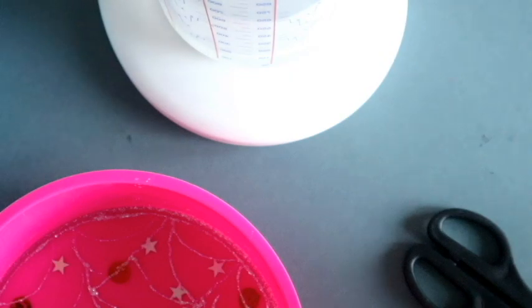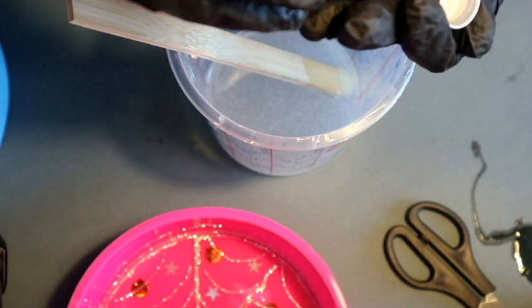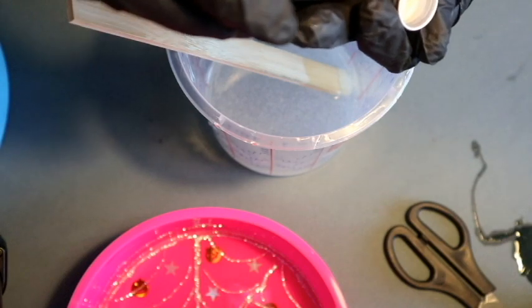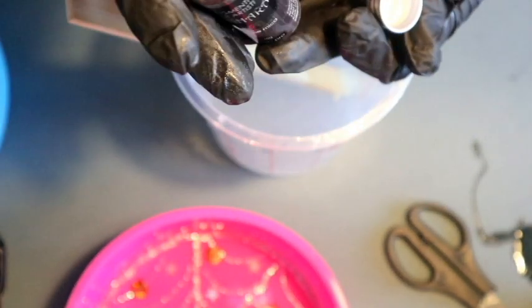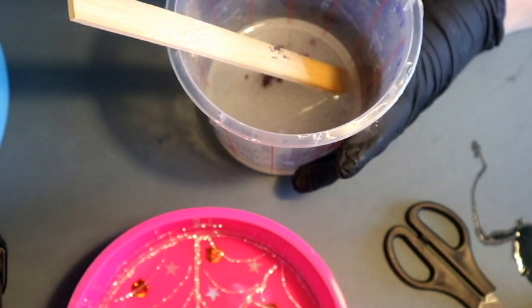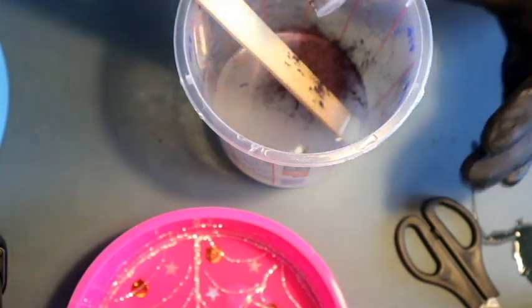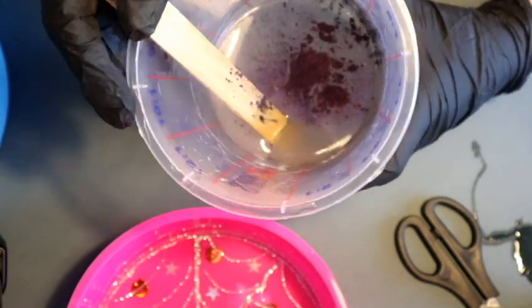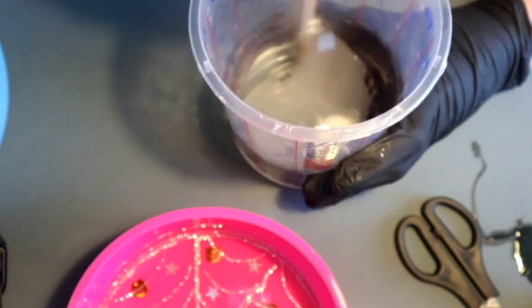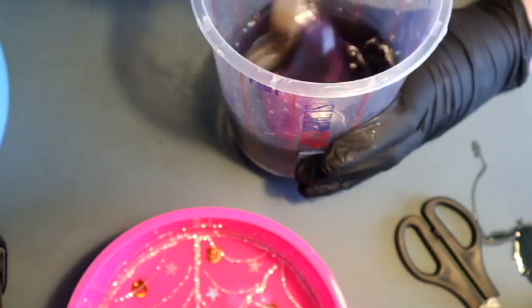I've got my mask on so if I'm sounding funny, sorry - but I have to have it on. I'm using this mica powder that Resin Pro sent me - it's an absolutely gorgeous metallic black and purple. I'm going to shake quite a bit in there. You don't need much mica powder, but I'm going to shake that much in, give it a stir and check it out. If I feel like I want more I'm going to add some more.